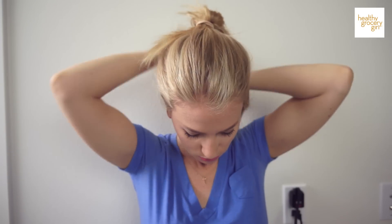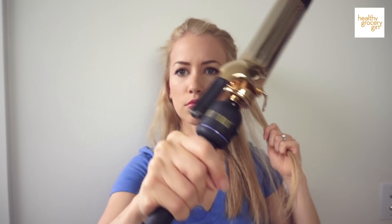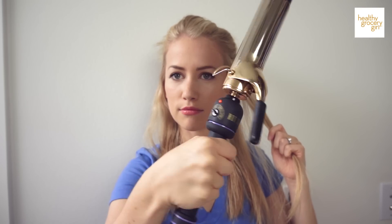Then with the remaining pieces of hair — this is what we'll call the first layer — I'm going to take a section and curl it. I'm using a hot tools curling iron, about a one and a half inch barrel. I'm going to take a little piece and curl away from my face, leaving a little bit of the ends out, which helps create a natural wavy look.